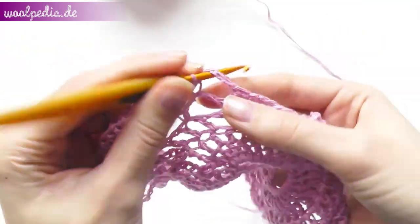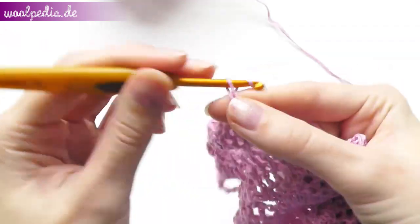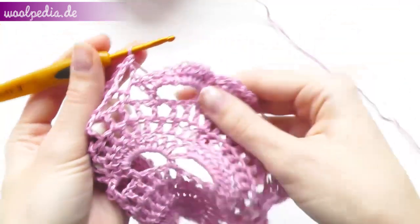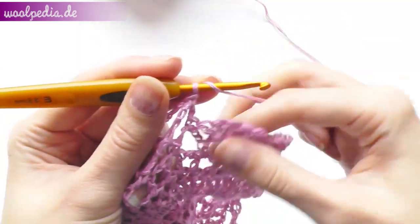One single crochet through the next space. Chain 4. One single crochet through the next space. Here we have two arcs, so we crochet 20 double crochets.